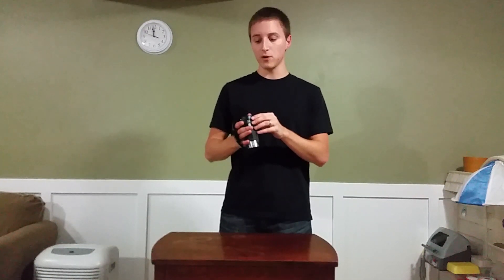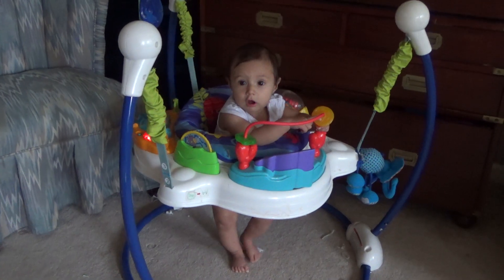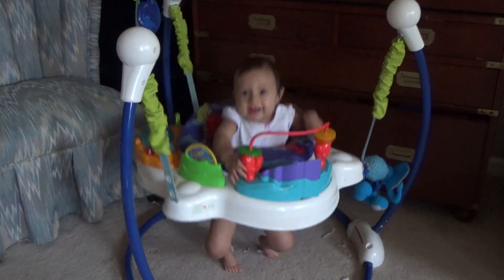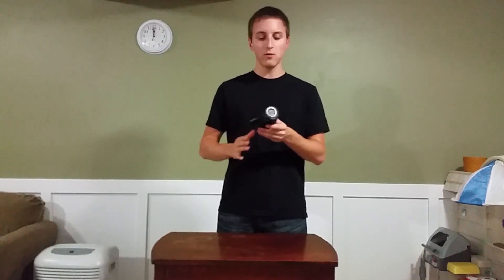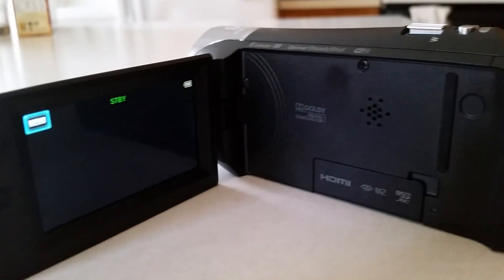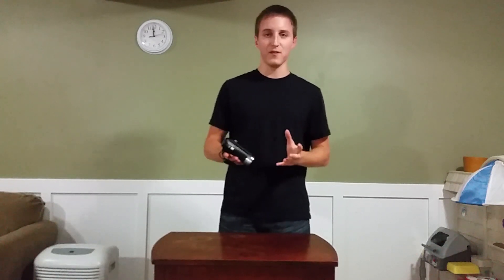The battery life on this with recording on high quality is probably around an hour and a half to two hours, so it's not the greatest but it still is pretty good. I'm going to go ahead and show you exactly the different buttons on this. There aren't that many — it's very user-friendly and isn't really for advanced users. Obviously it's a $300 camcorder.